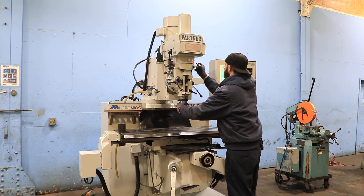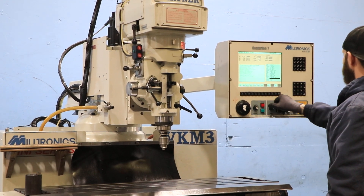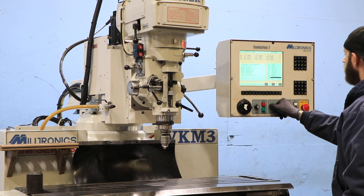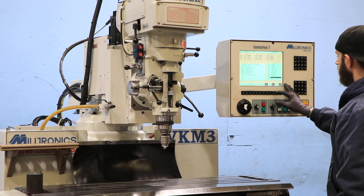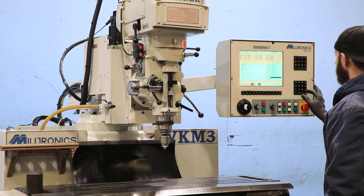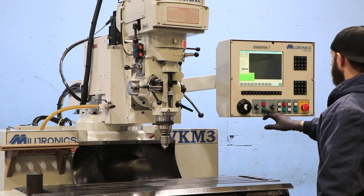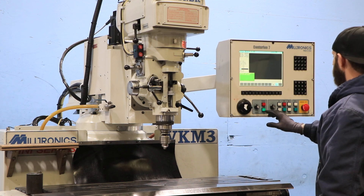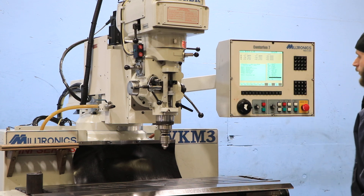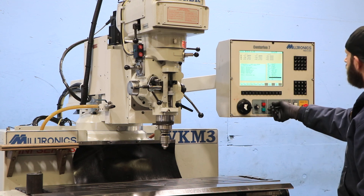He's stopping and changing to the high range. The spindle is very quiet at 500, then 1,000 RPM. That's 4,000 — basically the top of the range. 4,200 is the very top. Very quiet.